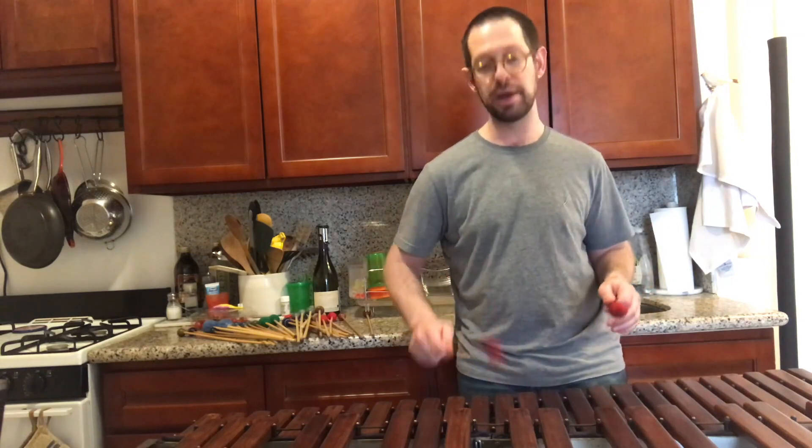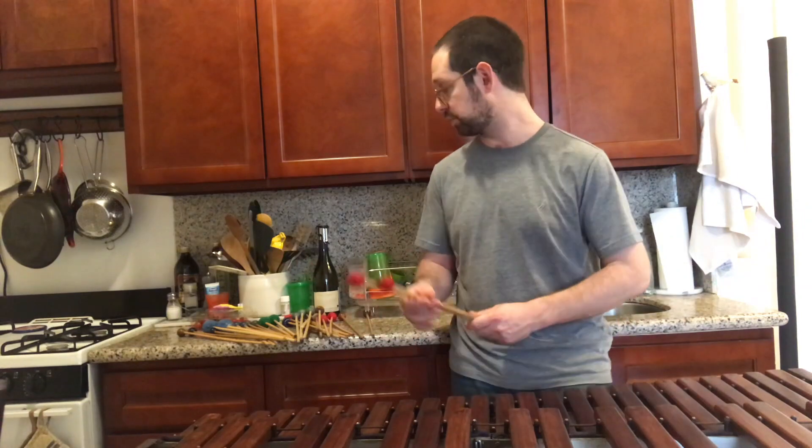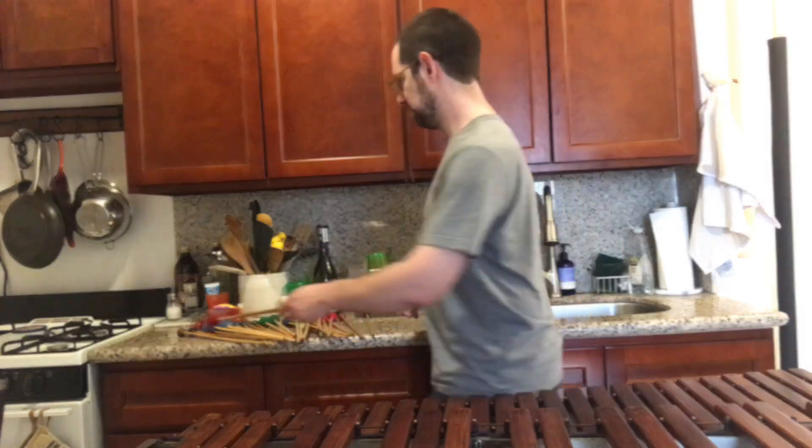Getting these doubled notes to speak clearly is the challenge here. So these were a pair of Billy Dorn wrapped mallets that he gave to Sammy Herman. They're marimba mallets. Here we go.